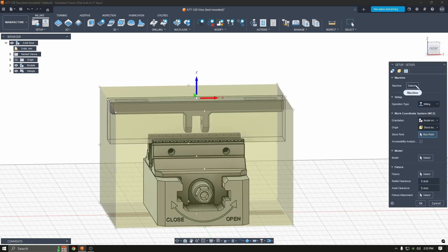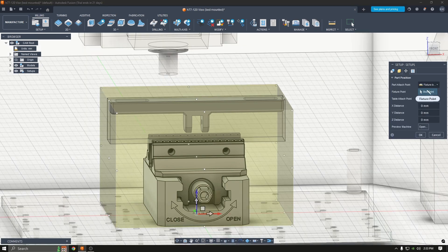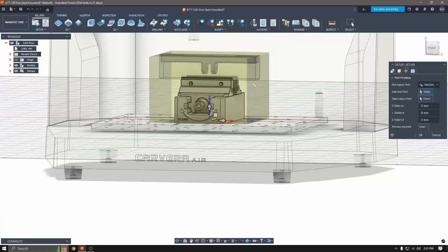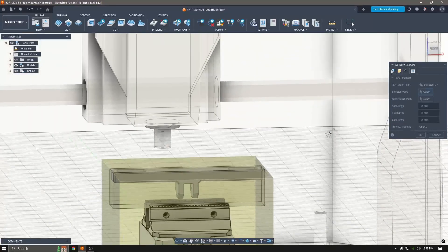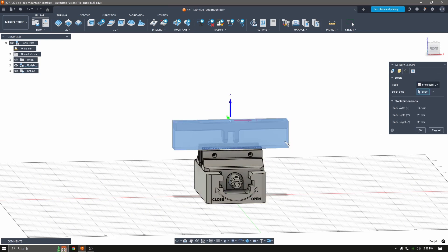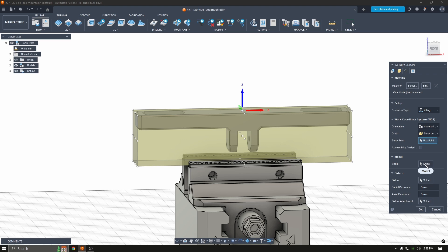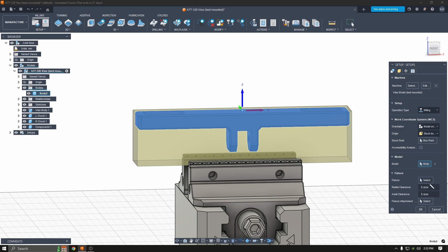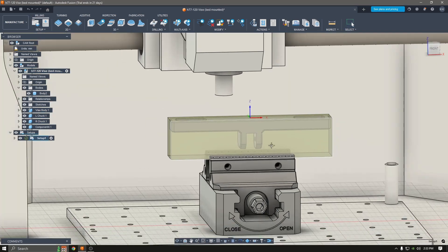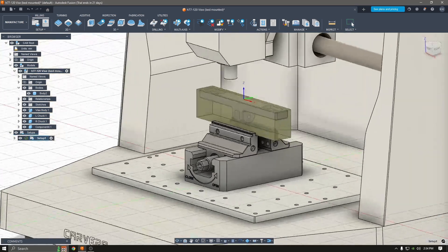Come into manufacture. For me I have the bed mounted, so I'm clicking that, and then I click selected point and it'll bring it where it needs to be. Come over here, click from solid, and then choose your model — which is going to be a little hard to get to. And then click your fixture, which is this.